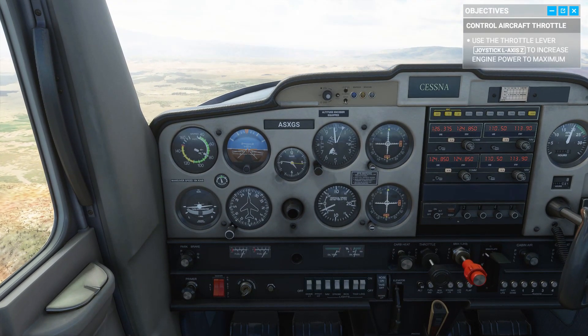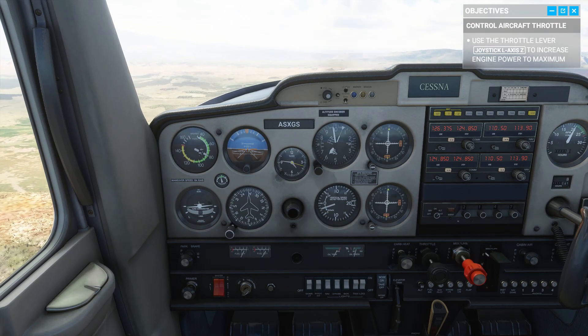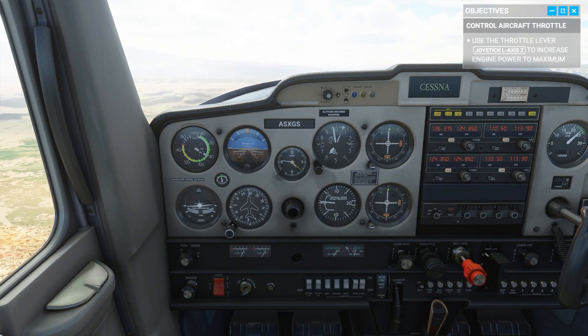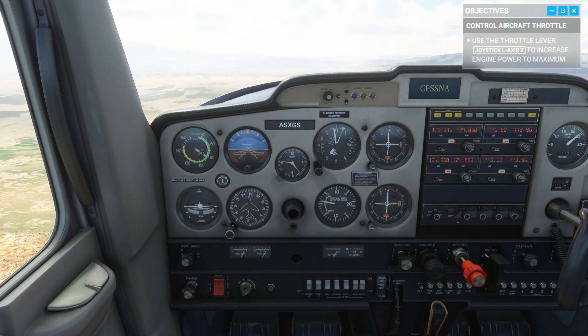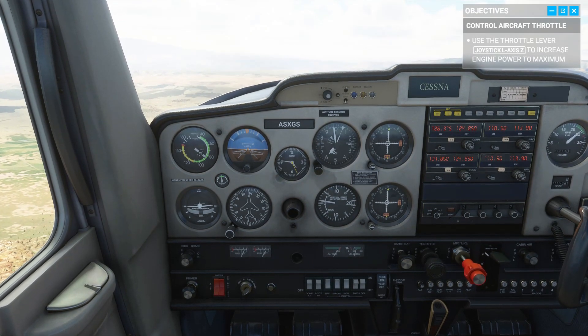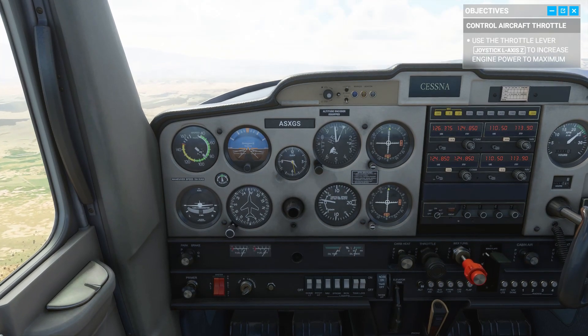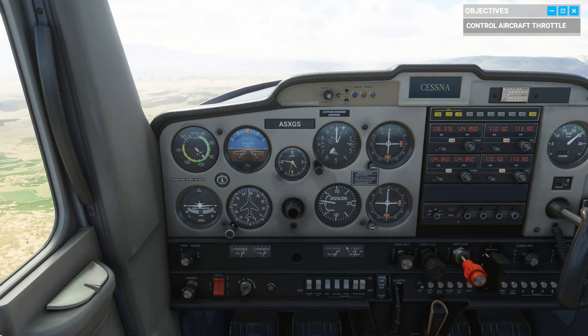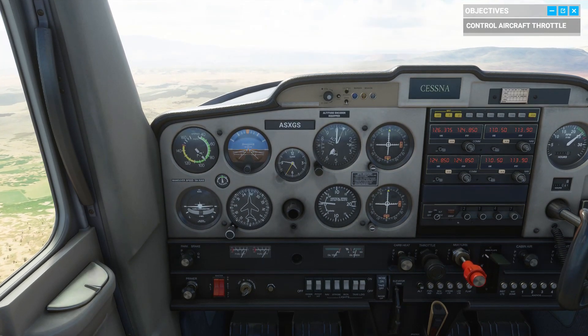Alright, let's go ahead and throttle back up. There you go. Speed is increasing, and as long as we maintain the same attitude, our altitude will keep climbing too.